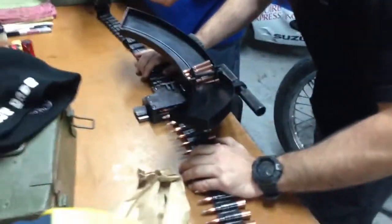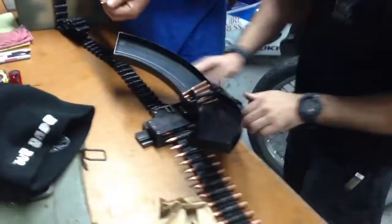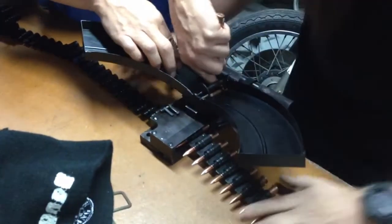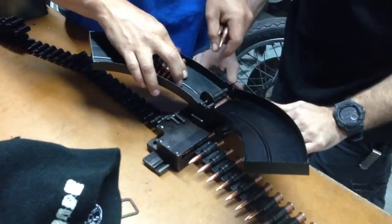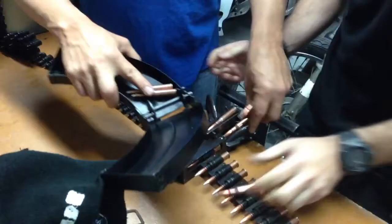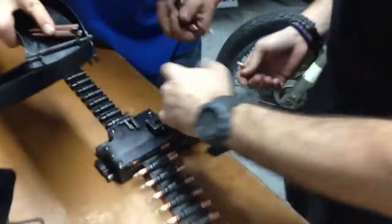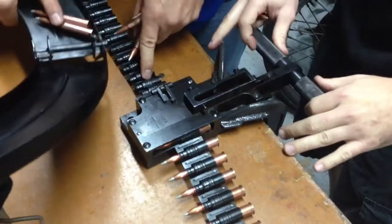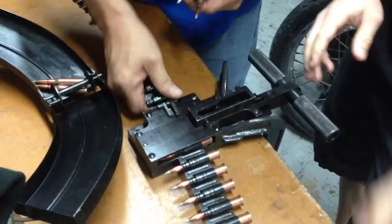Hold up — this does it every now and then. The nose of the ones I caught in there... see how it's over? It's not straight.